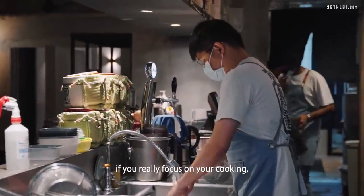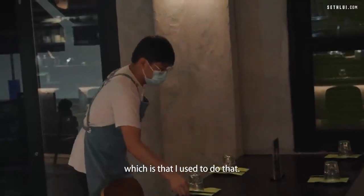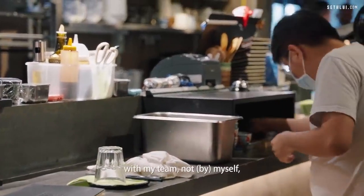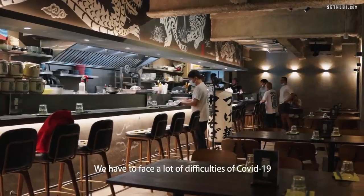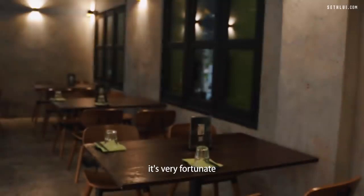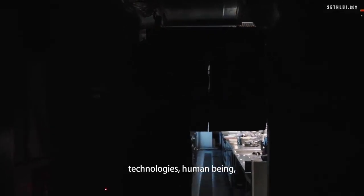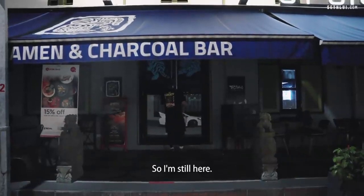As a chef in life, if you really focus on your cooking, of course your personality will be really solid. I used to do that, but — if I want to go fast, I do it myself; if I want to go far, I do it with my team. It wasn't easy — we had to face a lot of difficulty with COVID-19 and a lot of restrictions. But it's very fortunate and a blessing that a lot of people supported us, including suppliers, technology, friends, and our regular guests. So I'm still here.